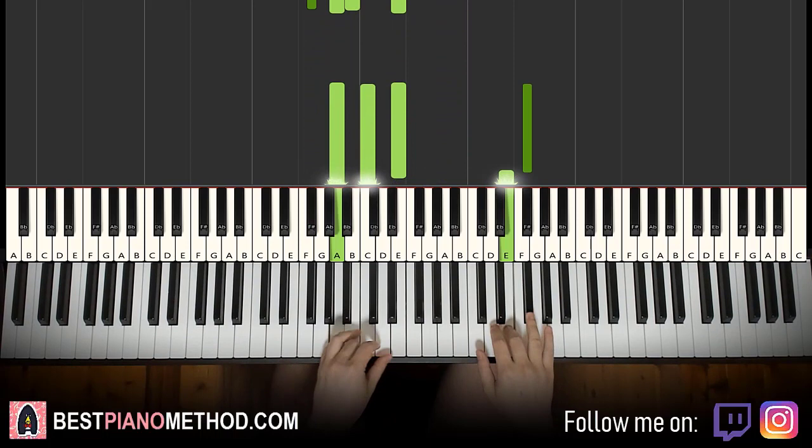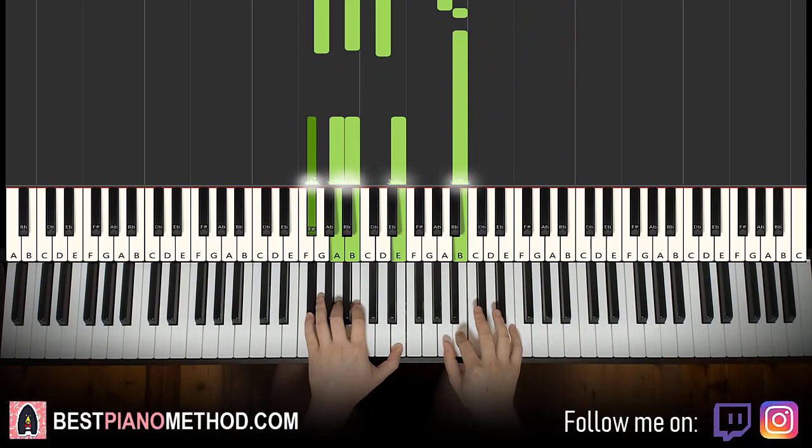One more time. Back to back the three parts learned so far, we play like this.